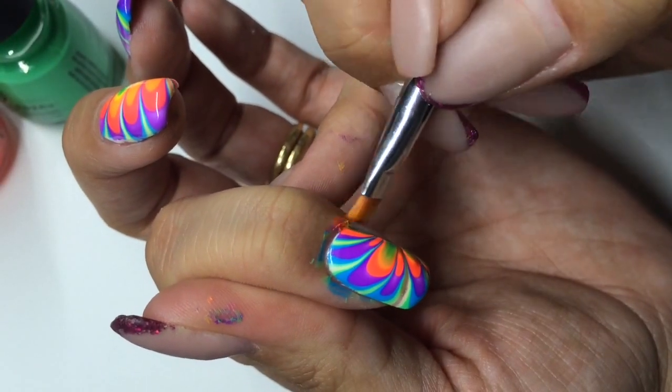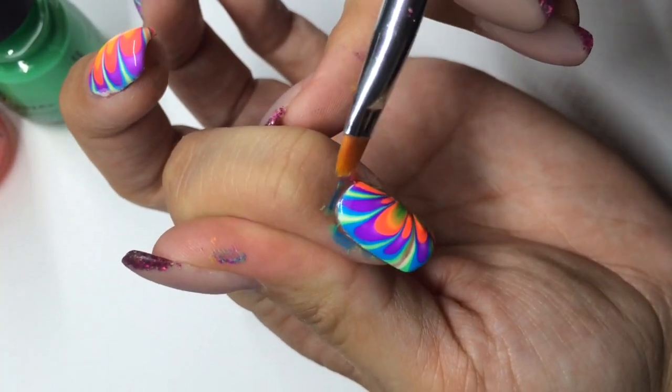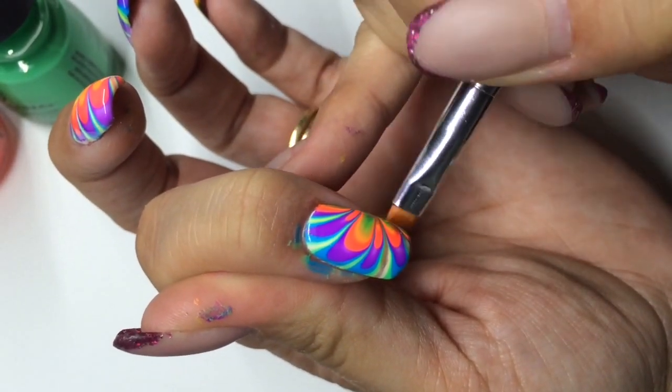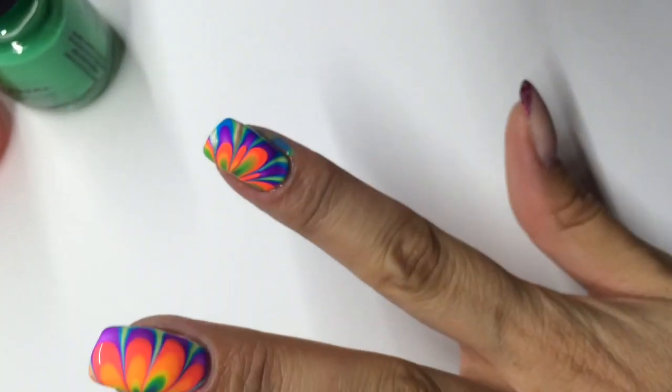Then I go in with a flat brush — this is just a flat concealer brush — and dip it in some acetone, and then clean it around the edges. Wait for it to totally dry before you put your top coat on.